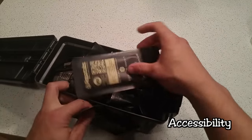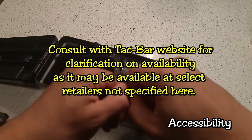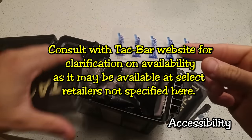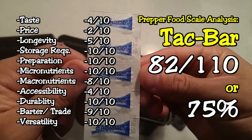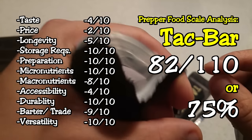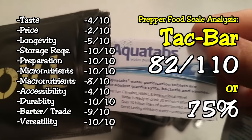In terms of accessibility, you can get this on Amazon.com. There is only one distributor as far as I know, which is the owner, so because it is rare and hard to find, it got a low score on the accessibility factor. The Tacbar gets a score of 80 out of 110, which translates to 75%, which isn't a bad score. The Prepper Food Index still needs more refinement and I plan on delivering version 2.0 later in the year.